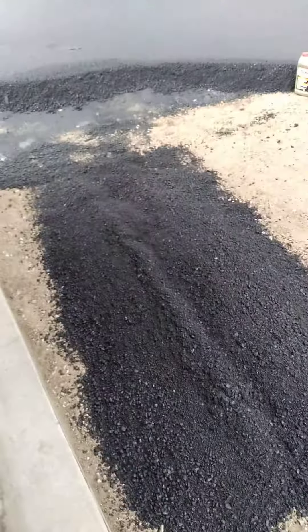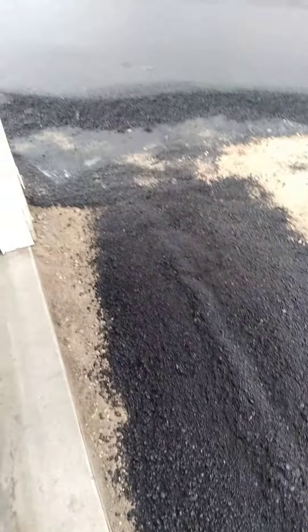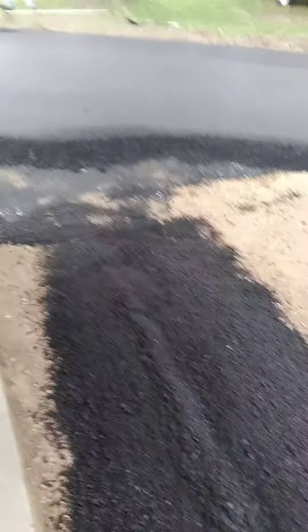How do you know if you're getting your money's worth on your asphalt? This is supposed to be two inches thick, and here's an antifreeze bottle.